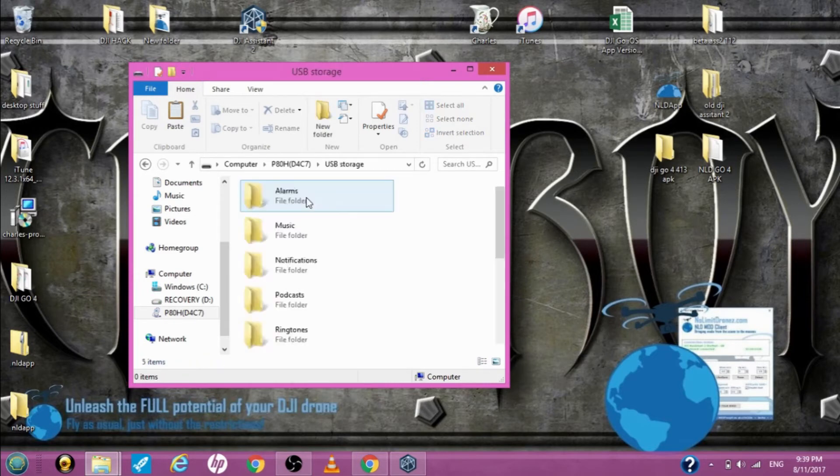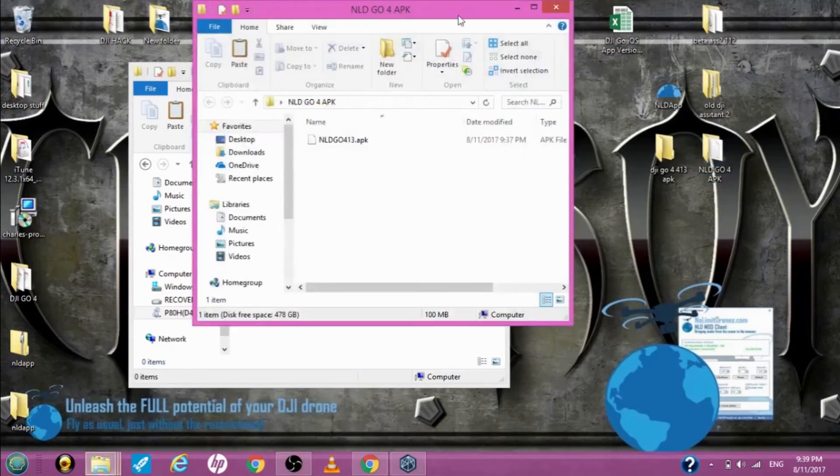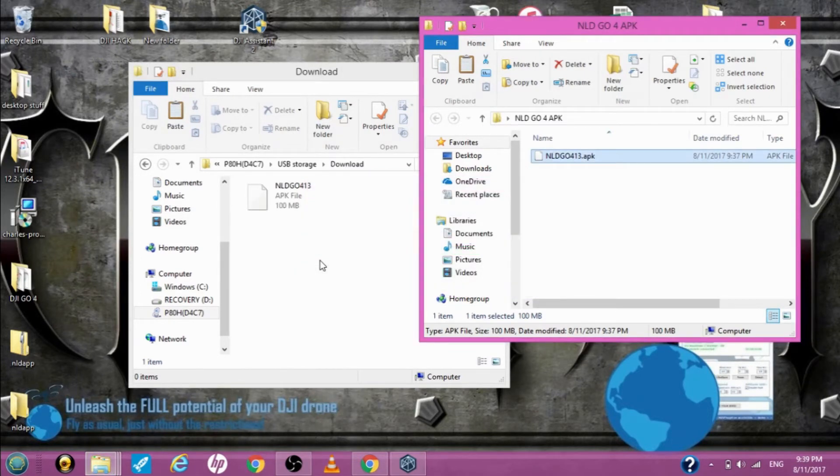Once you do that, when you plug into any computer this will pop up under the hard drives and you'll have storage. I'm going to open up USB storage, look for the download folder — it has nothing in it. I'm going to open up this folder with the brand new patched APK file and drag it over into the download folder. Now the file has been transferred via PC right to the Android device.